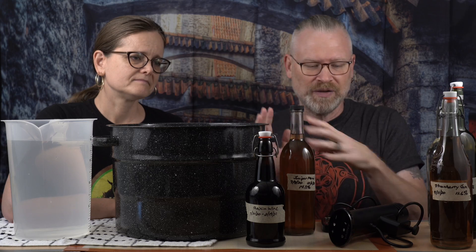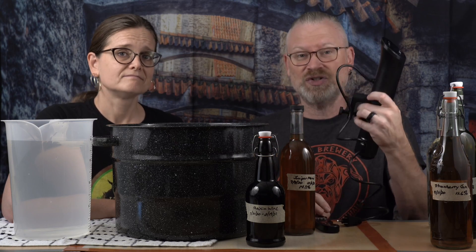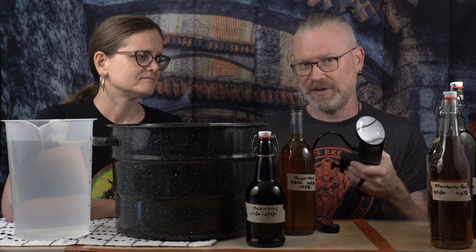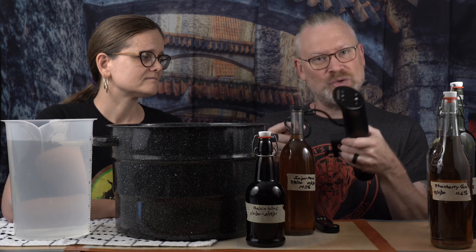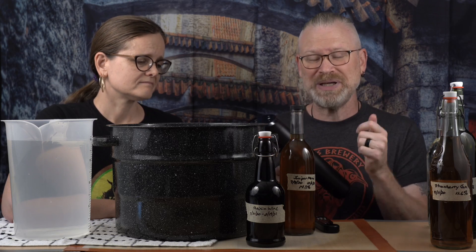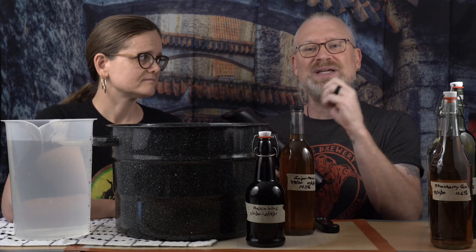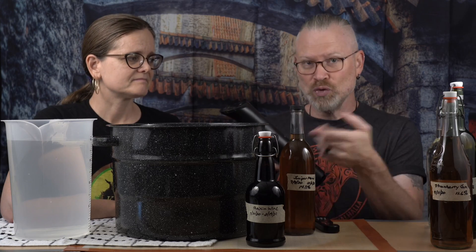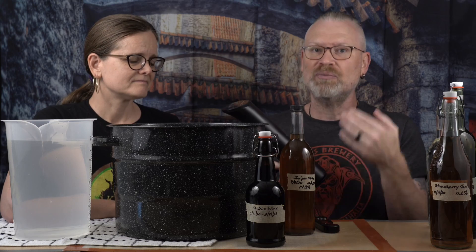You also need one of these, which is an immersion circulator — not a sous vide. It's actually called an immersion circulator; it is the sous vide method. These are great for doing this, better than doing it on a stove because A, you have better temperature control, and B, as an immersion circulator it'll do it faster — it doesn't just heat the water, it circulates it. As with convection ovens, when you move the water around it heats things up much more quickly.